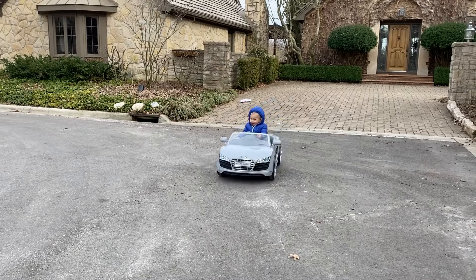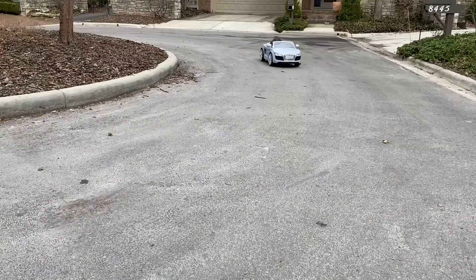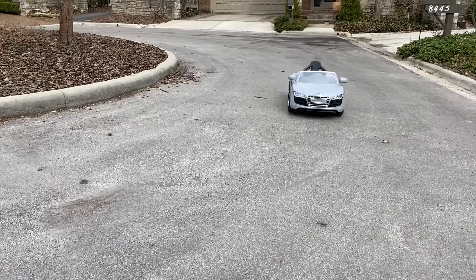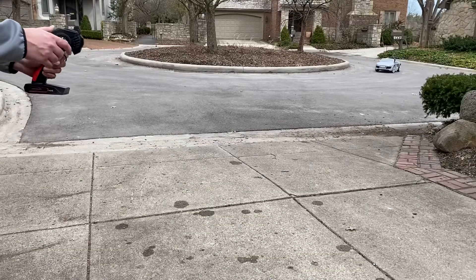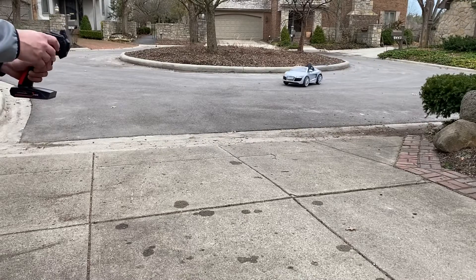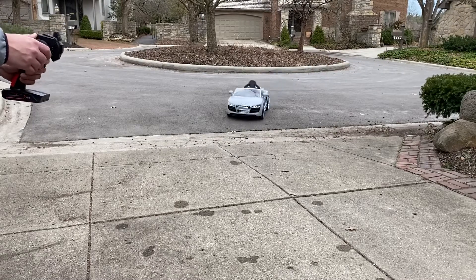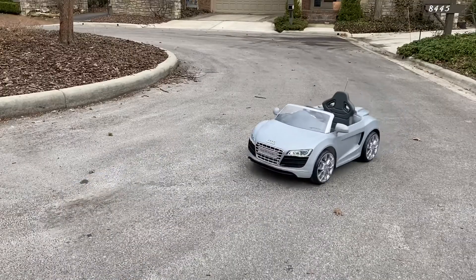In this video, we're turning a Power Wheels car into an RC car. If you're looking for a science fair project idea, this will get you first place over those baking soda volcanoes. If you need additional help with wiring the car, I've made another video that provides a step-by-step guide on how to wire the Power Wheels, and I also have another video detailing how the linear actuator and motor are controlled by the RC transmitter.